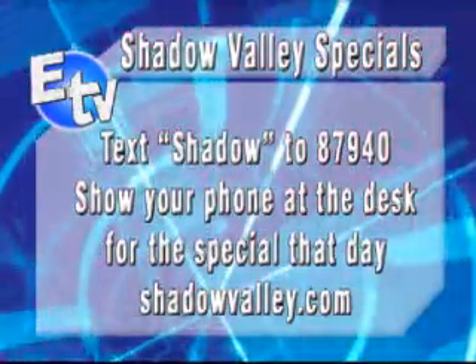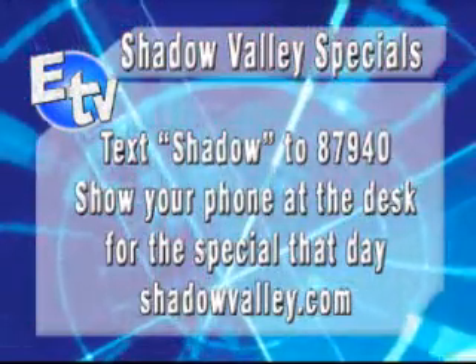Thanks for joining us, TJ. Shadow Valley Golf Course — there's the information for you on the screen. Check out their website. And we've got more ETV coming up right after this.